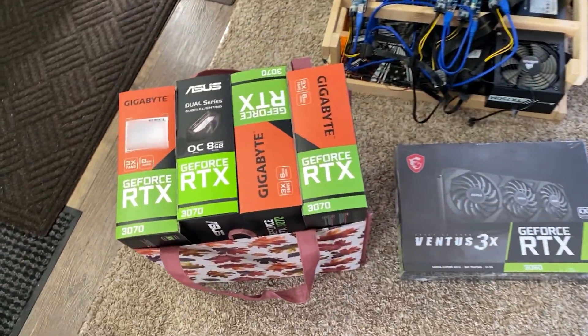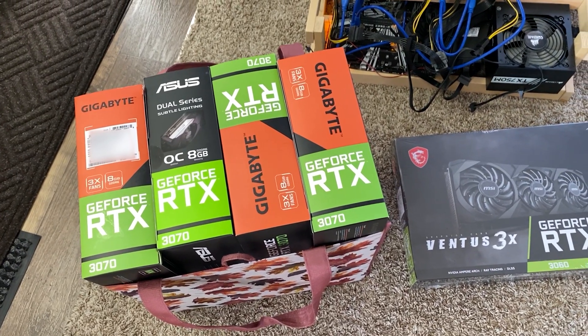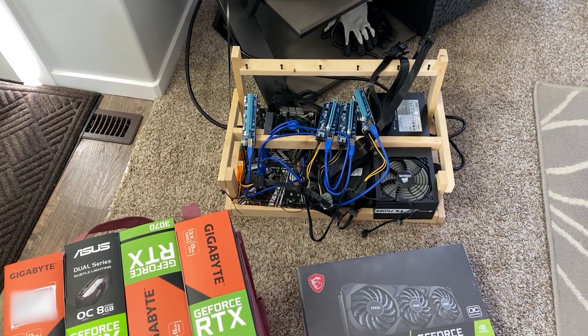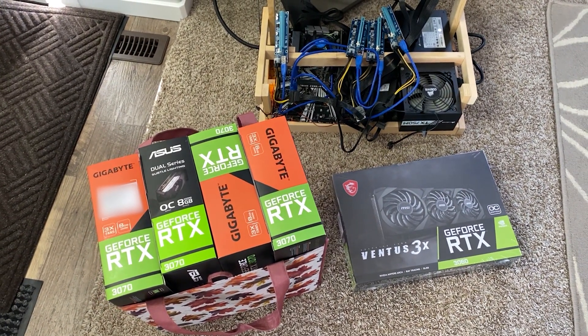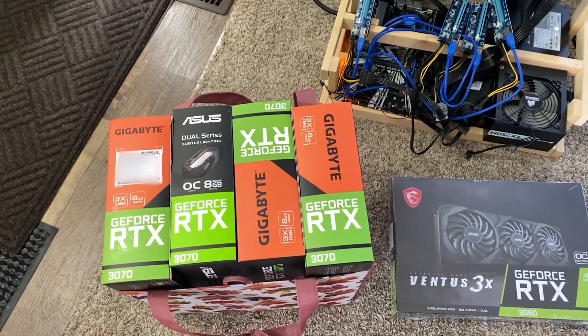Welcome back to the channel. Apologies for the lack of content lately — I've been busy with school and it's currently impossible to get any video card. But today we have a very exciting build: it's my first ever mining rig for a client. I don't even know how this guy managed to get his hands on all of these cards — he has a sixth one on its way. Anyways, let's get to the build.